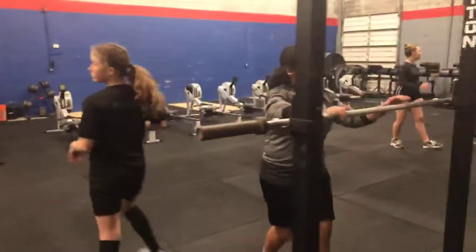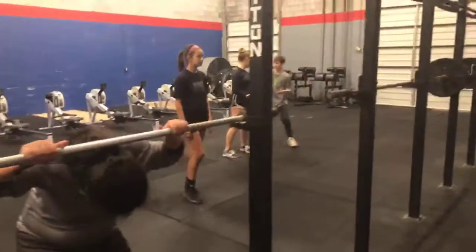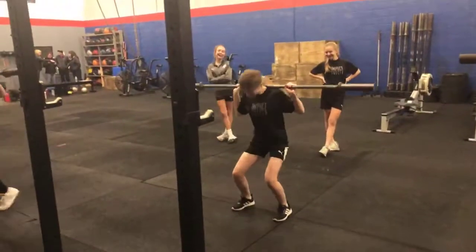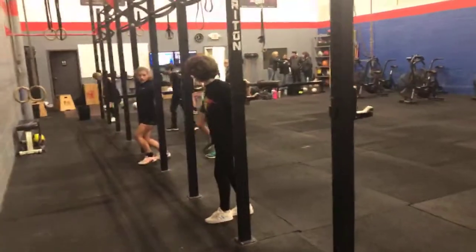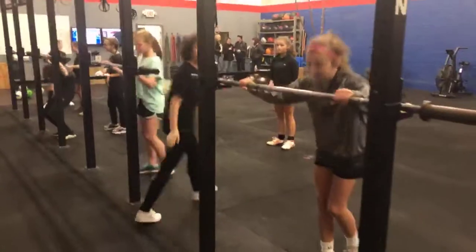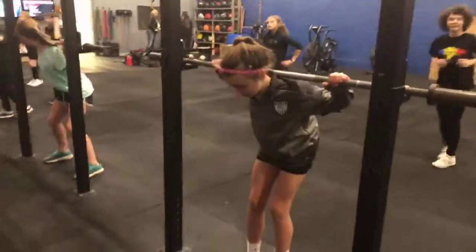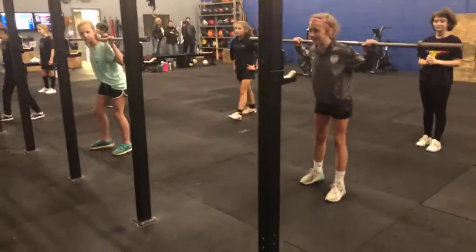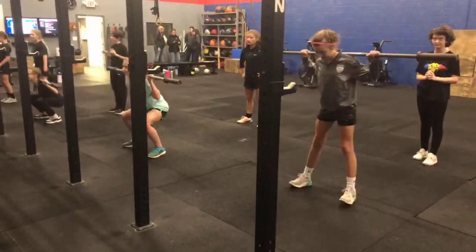Wiggle your toes — it'll help you stay off your heels. Remember, you only need to take two steps back. Good, fix your heels, wiggle your toes. Good.